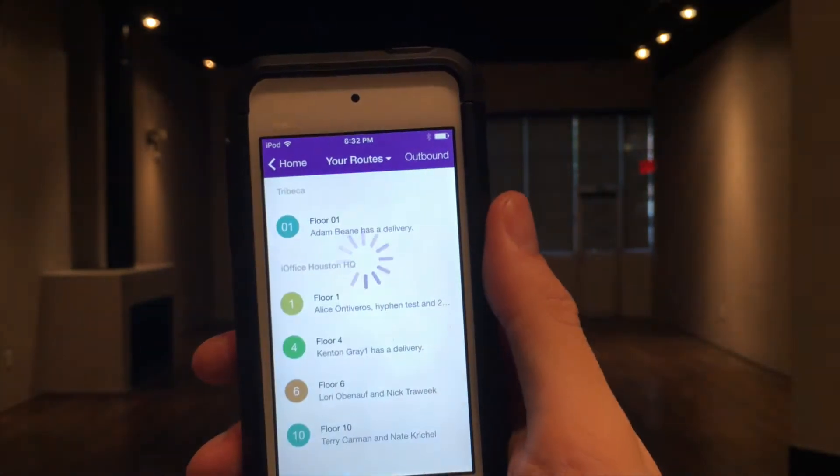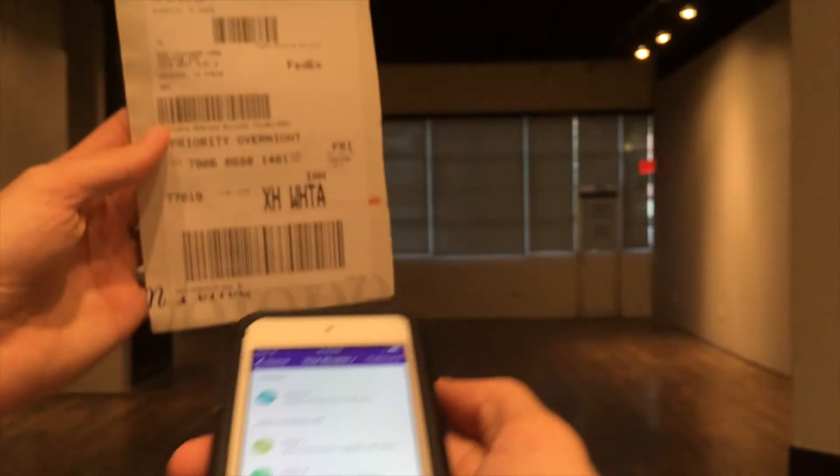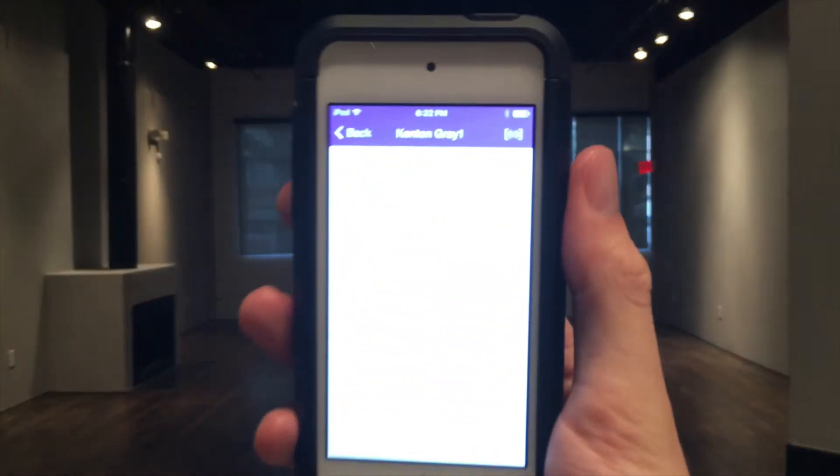You're also able to use the scan sled at any point within the Deliver submenus to jump to a delivery.